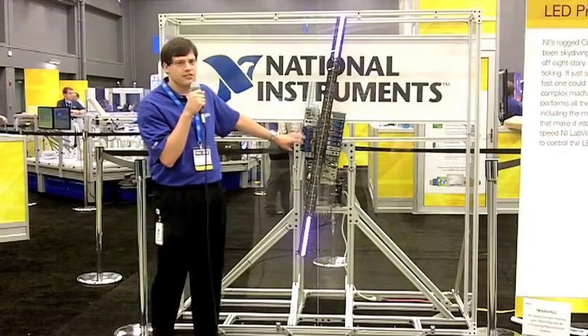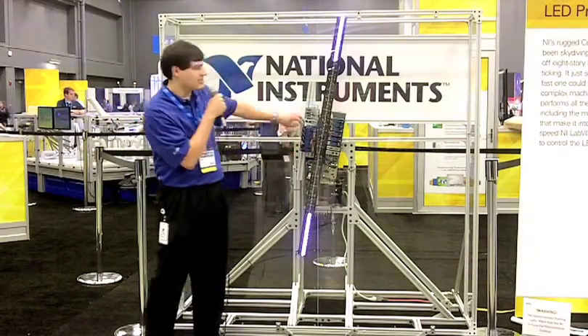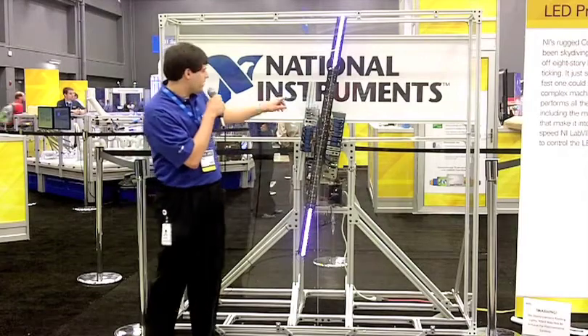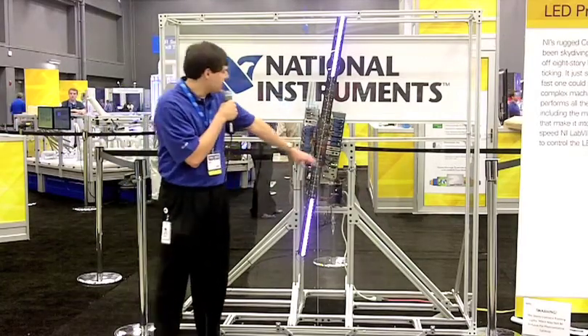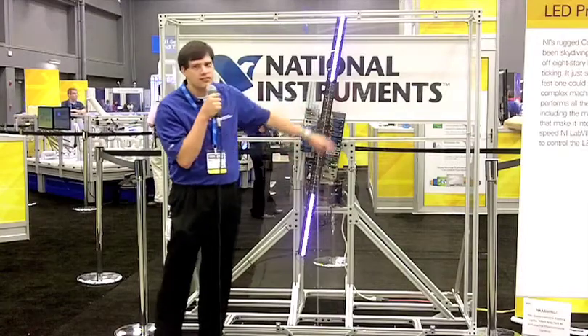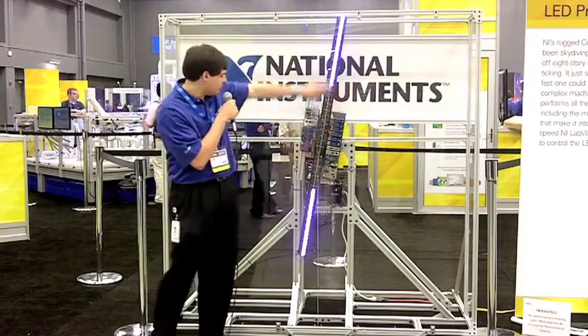This is our new MXI expansion chassis that we are releasing this year. It's an eight-slot chassis, and we have the MXI, which is a PCI bus extension, and we're using that to pass data over and control that second set of digital modules.